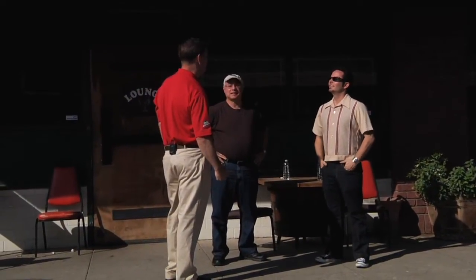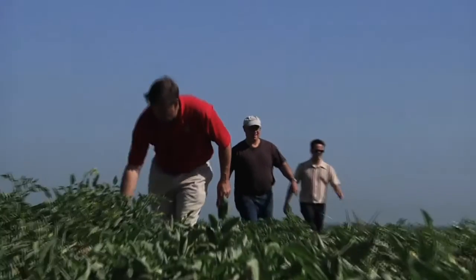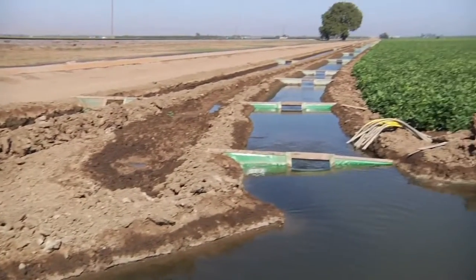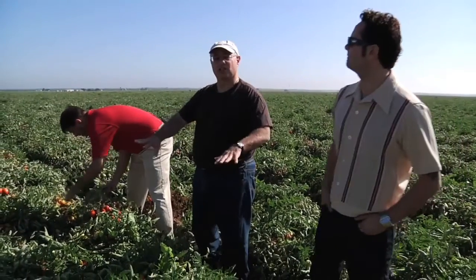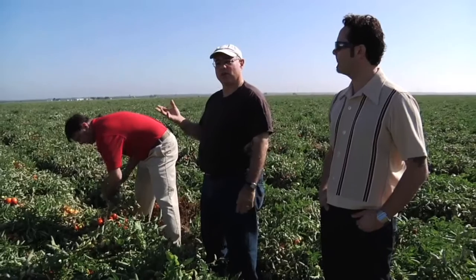Want to go out to the field? Yeah. Lead the way, let's go. So what he was telling me earlier is that two weeks before their harvest, the water is cut off to these fields. They really know when the fields are ready to be harvested — when all the leaves turn brown and all the protection the leaves are giving to the tomatoes goes away, and the tomatoes really ripen and sweeten on the vine.